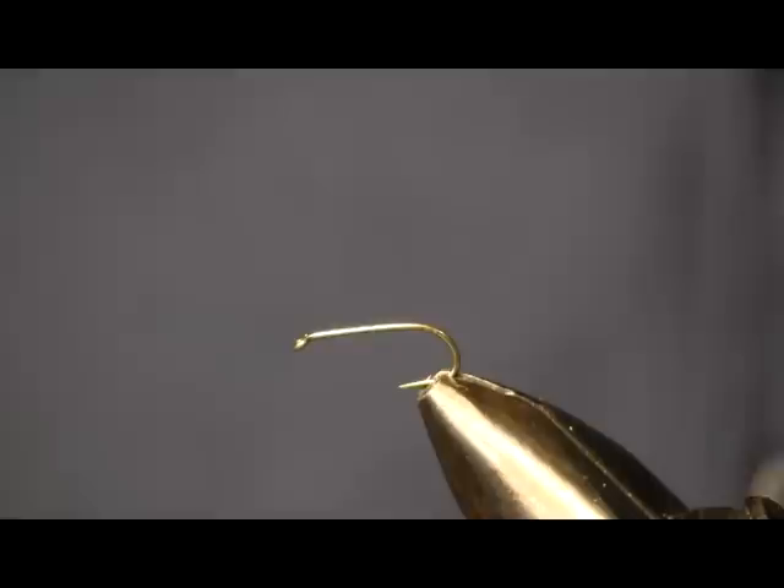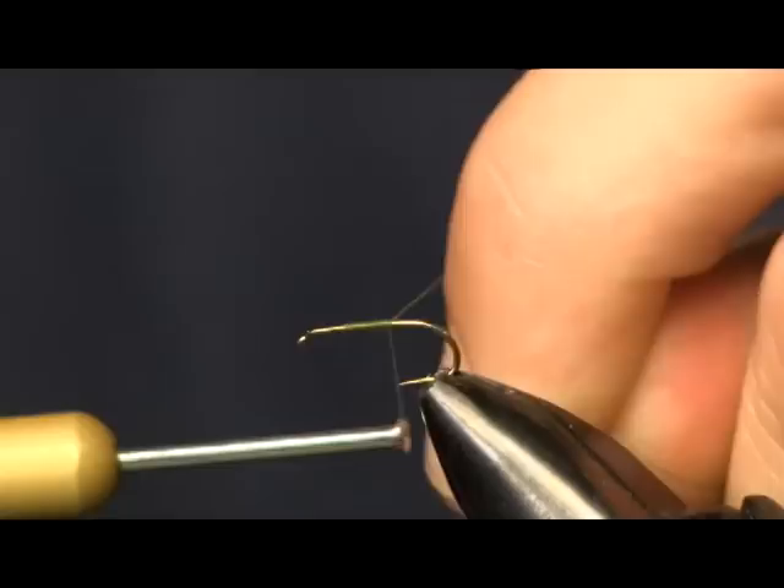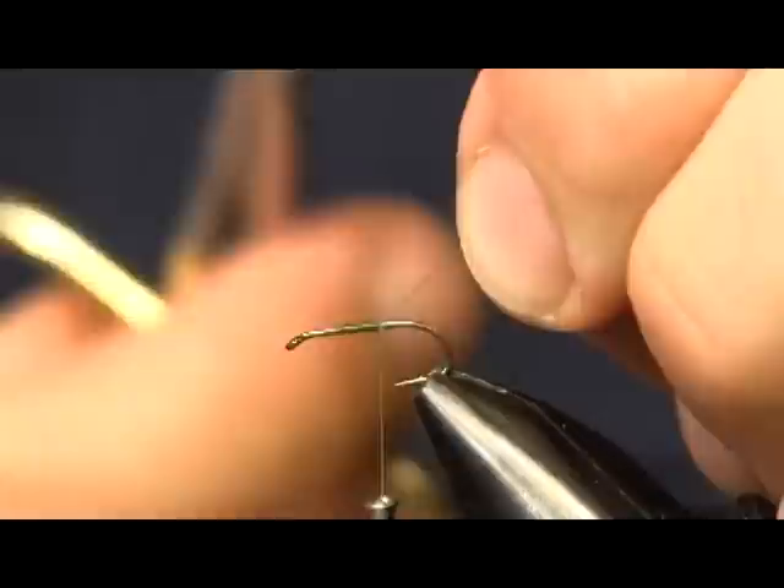Hi everybody, Sean Holsinger here from HolsingersFlyShop.com, bringing another wet fly pattern for you today. Pretty simple one, very effective one. I was fishing this just yesterday and caught a few fish on it. It's going to be in one of my upcoming videos on wet fly fishing.